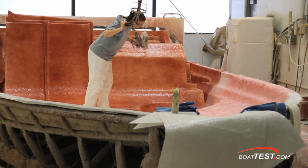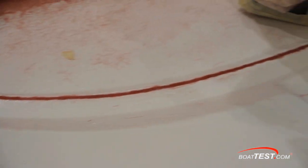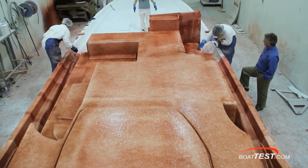Where there are edges and corners, strips of reinforcing strand are laid in place before the chop strand is sprayed down. Then the spray is smoothed out using small rollers, and at Formula even a flashlight is used to spot small imperfections.